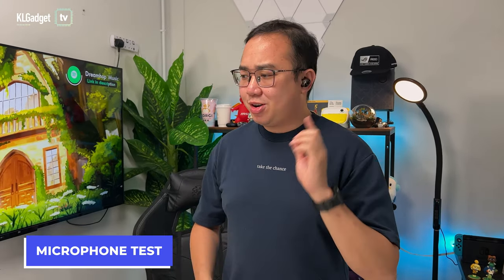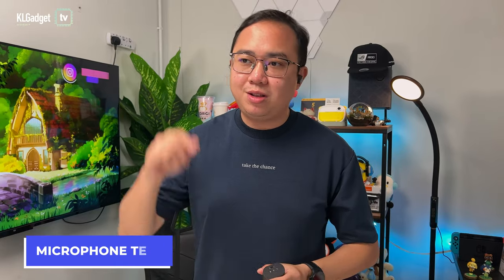This is the microphone quality of the Creative Outlier Pro, which I'm wearing right now. I think the sound quality sounds pretty good — I have headphones monitoring turned on and I'm recording this with my iPhone 13 Pro. Let me know your thoughts on the microphone quality in the comments down below.